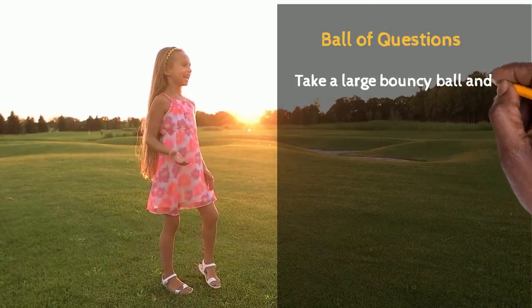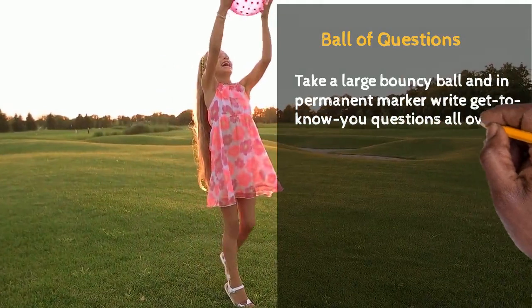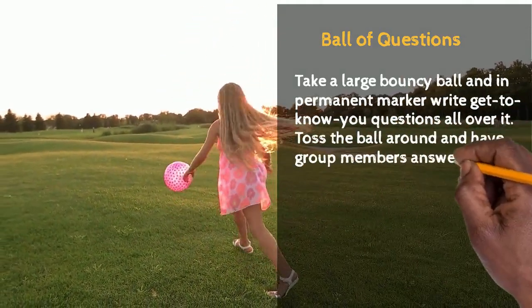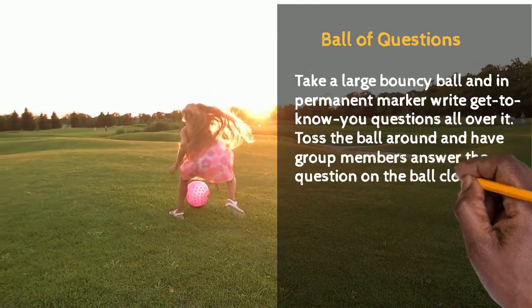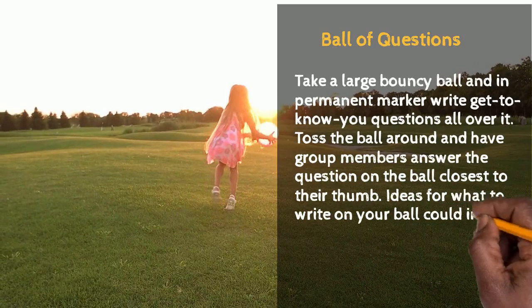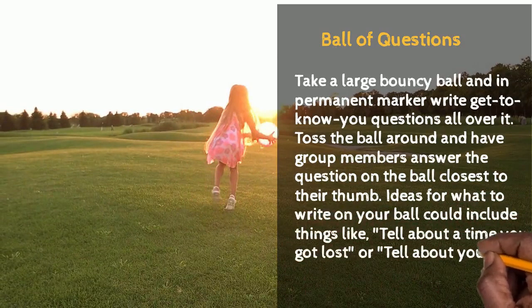The next activity: Ball of Questions. Take a large bouncy ball and a permanent marker and write get-to-know-you questions all over it. Toss the ball around and have group members answer the question on the ball closest to their thumb. Ideas for questions include things like 'Tell me about a time you got lost' or 'Tell me about your favorite vacation.'